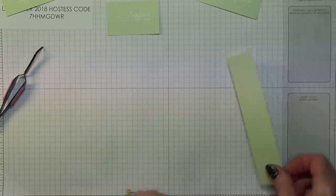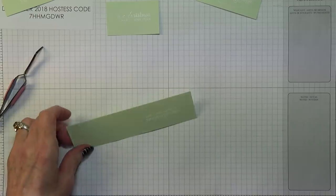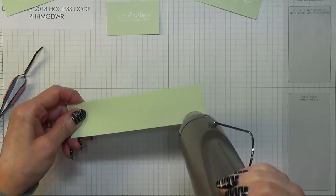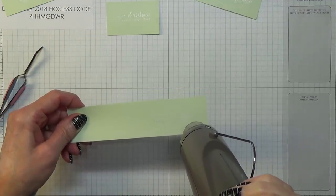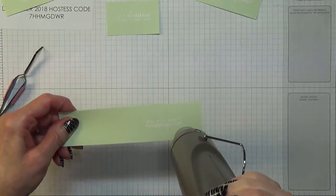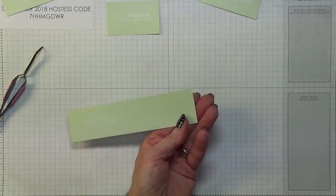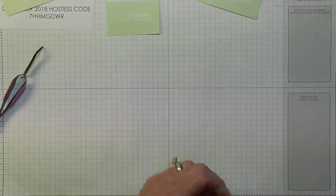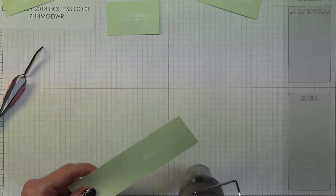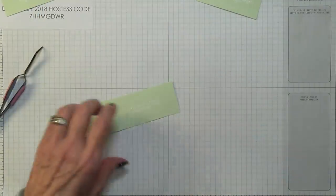Let's heat that one too. Much, much better. I want to make sure I've done the end of that M as well — yes, I have now. So let's get rid of that and move on to the Big Shot.